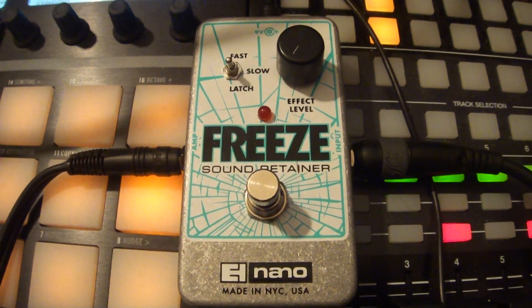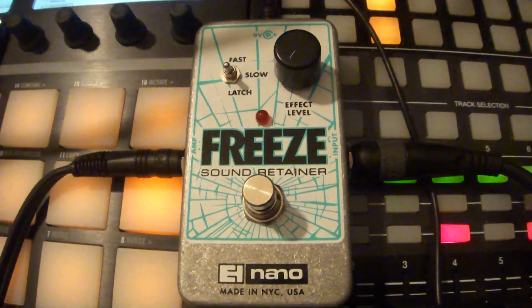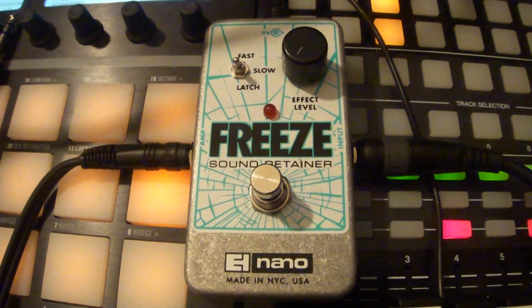This is an Electro Harmonix Freeze pedal that I've modified to have a wet out. What it does is it freezes the signal of your input source and loops it continuously to make a single tone.